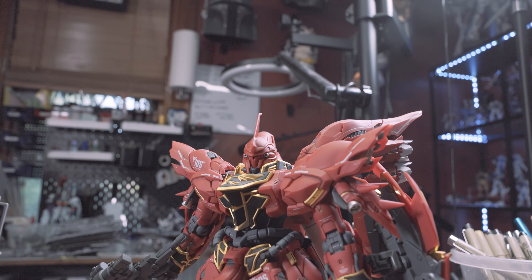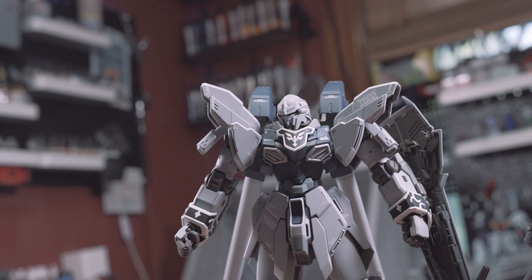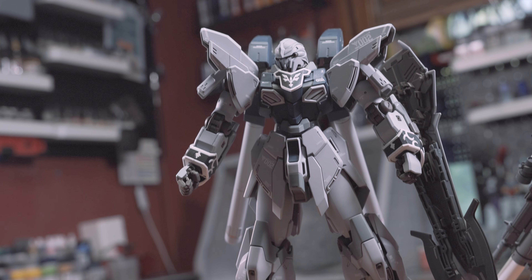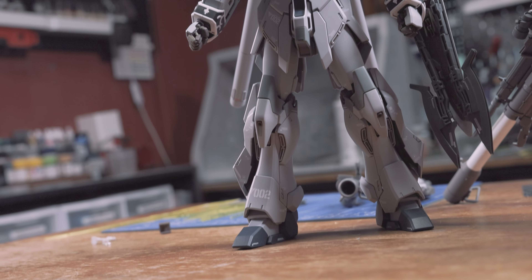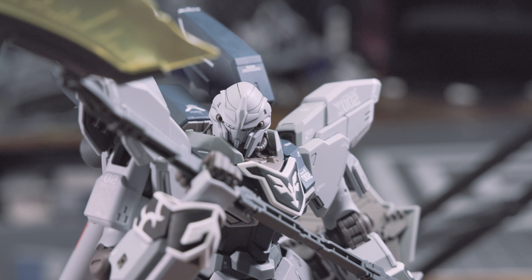But what happens when we strip the design of its Red Comet flair? What if we took the regal look off the Sinanju and did our best to make it look as militaristic as possible? In that case, we would get the Sinanju Stein.